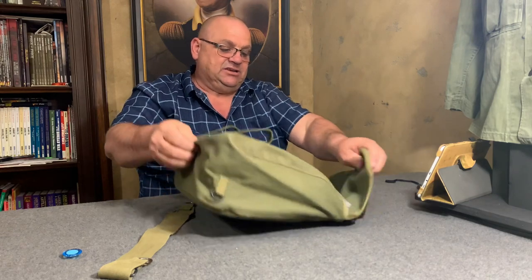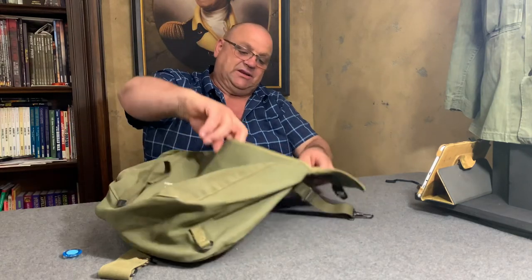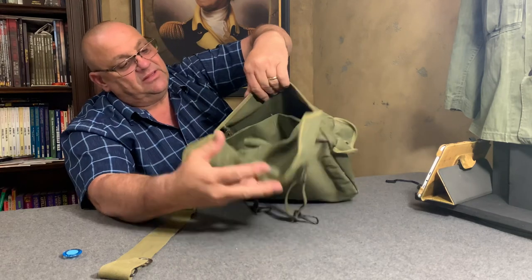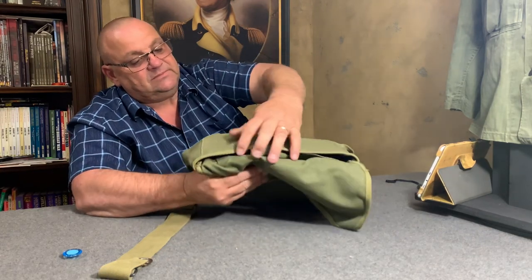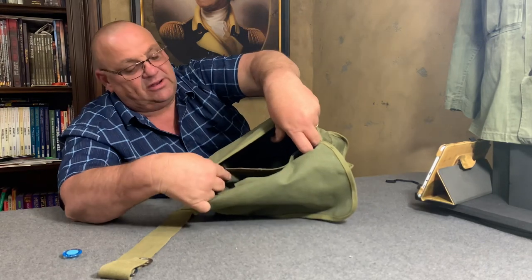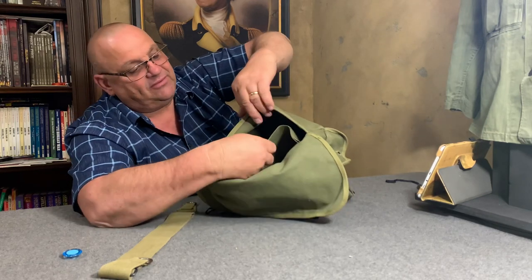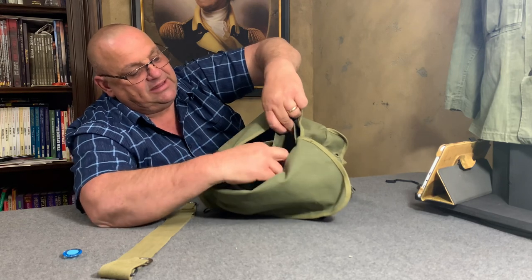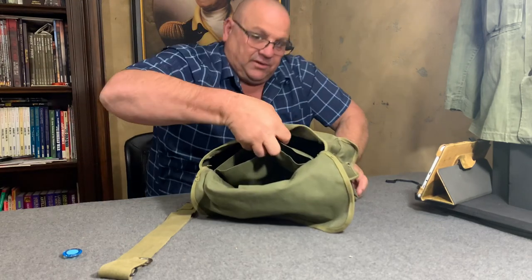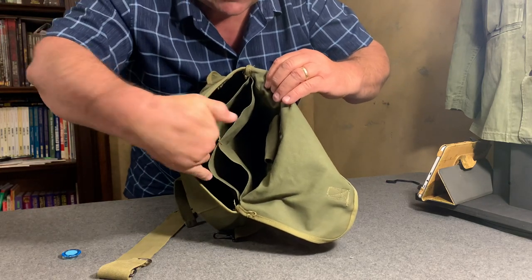I've stuffed this bag with bubble wrap to make it look puffed out so you can see what's going on. Inside, it's basically one big compartment. It has a divider running down the middle dividing the front half and the back half — similar to the M1944 and M1945 pack. You can put stuff on either side and slide personal items in there.